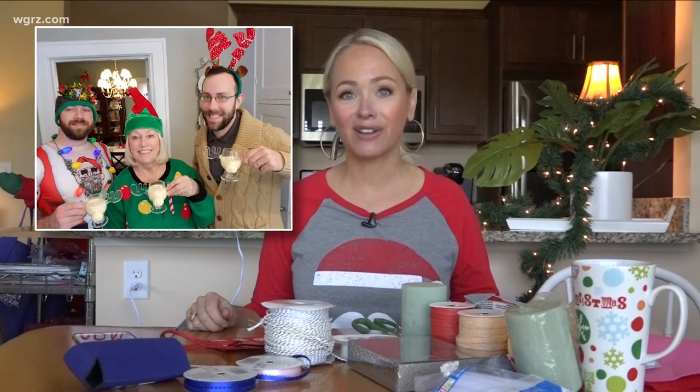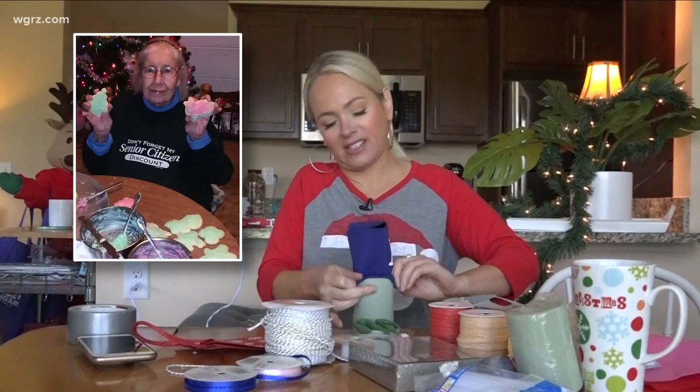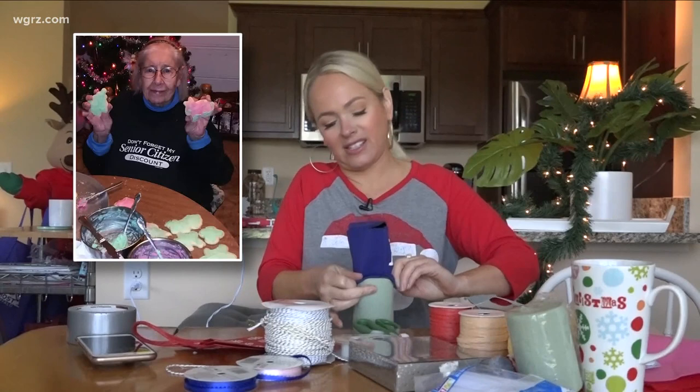We're going to be sharing those photographs while I make a craft — I'm going to make a decorative item. I'm going to start with this piece of foam, and I thought I would put it in one of these Most Buffalo koozies, which, like a lot of things I do, seems like a good idea at the time.